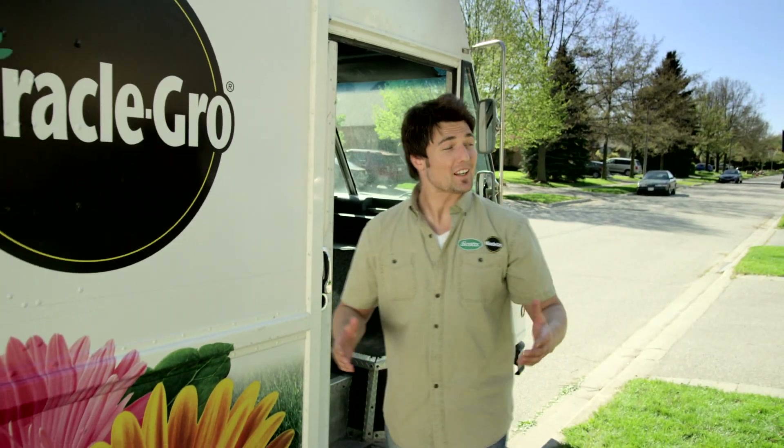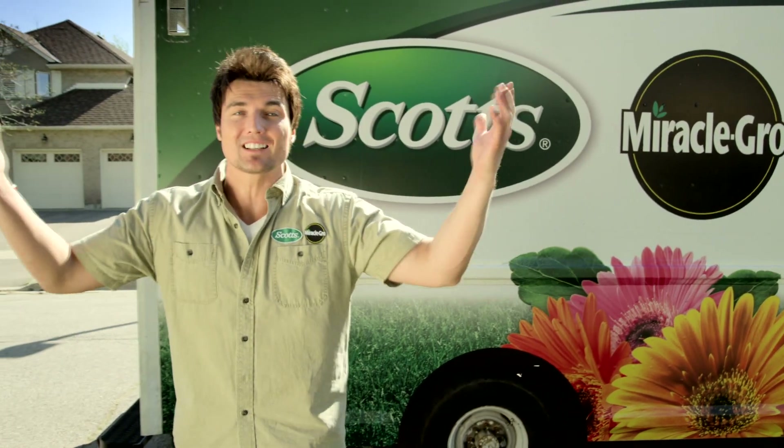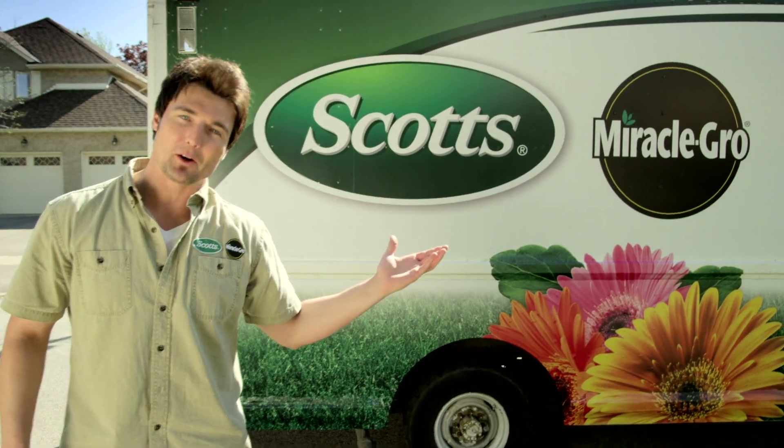This is Yard Rescuers and we're going to teach these neighbors how to get the lawns and gardens they've always wanted. Join us to see how we can bring these yards back to life in just a few easy steps with help from the latest Scotts and Miracle-Gro products.